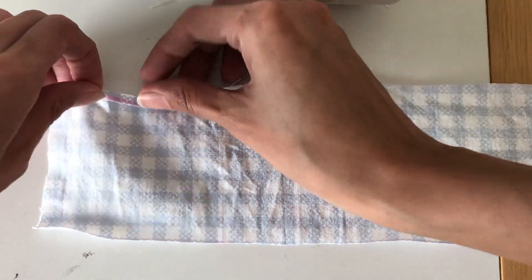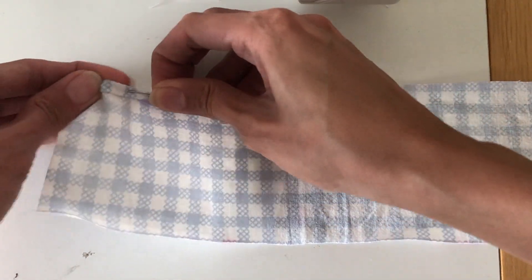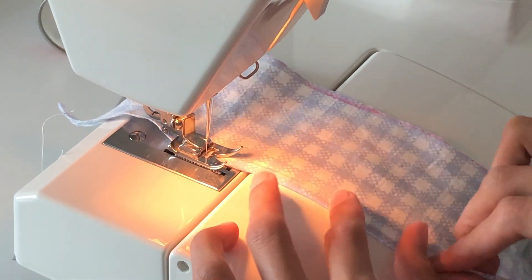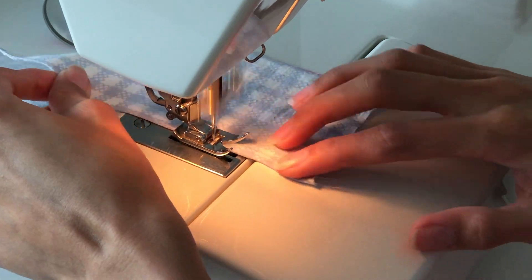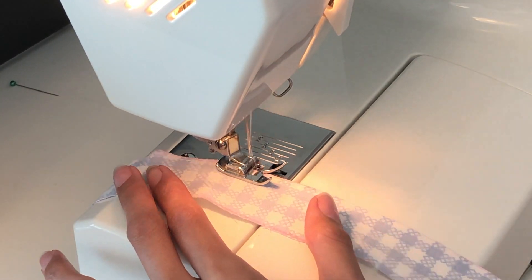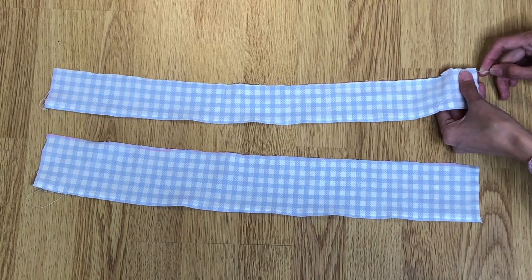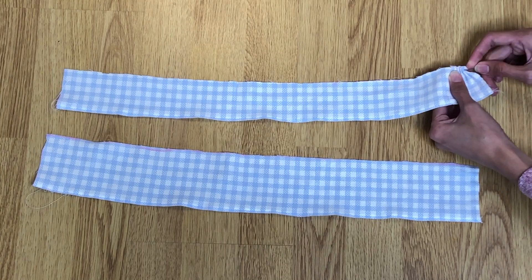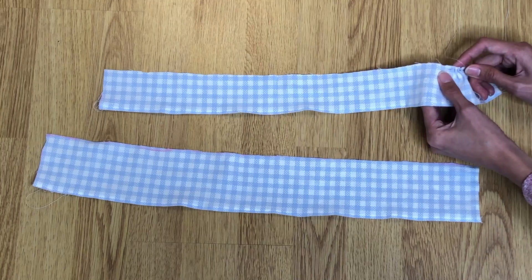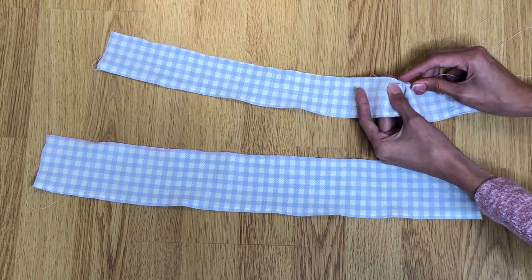Double fold the upper edge and sew with a straight stitch on the 6 centimeter and 10 centimeter pieces. Do a zigzag stitch on one side of the 3 centimeter piece. For the ruffle, hand sew using a single thread, leaving extra thread on both sides, then slowly pull the fabric toward the center to create a ruffle.